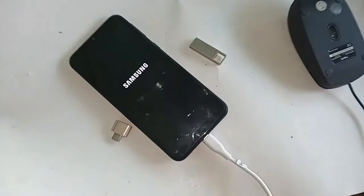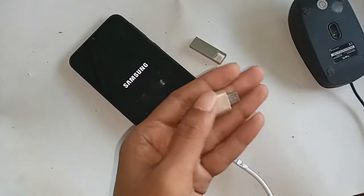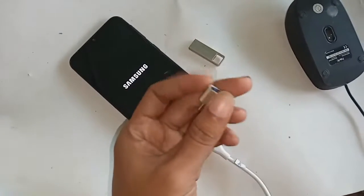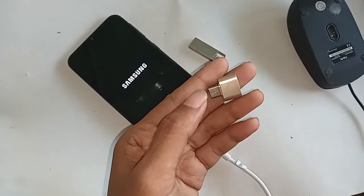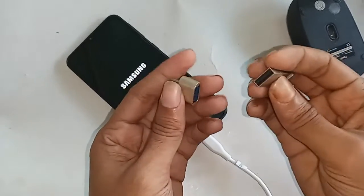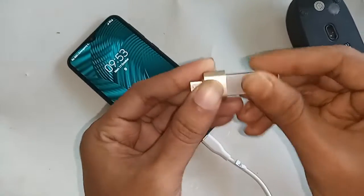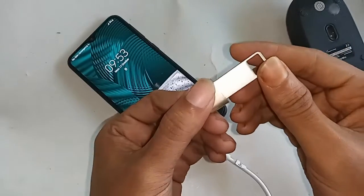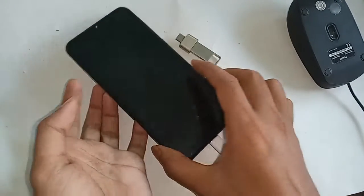If you want to connect a pen drive, memory card, or mouse to this phone, first you need an OTG adapter. Connect the pen drive and the OTG together, then connect that to the phone. I'll now go into the settings option.